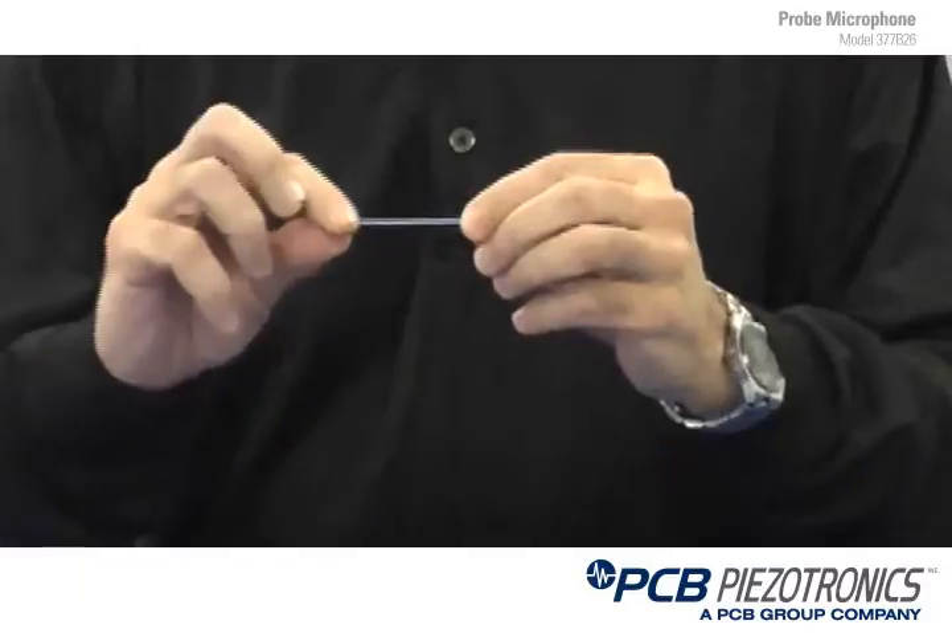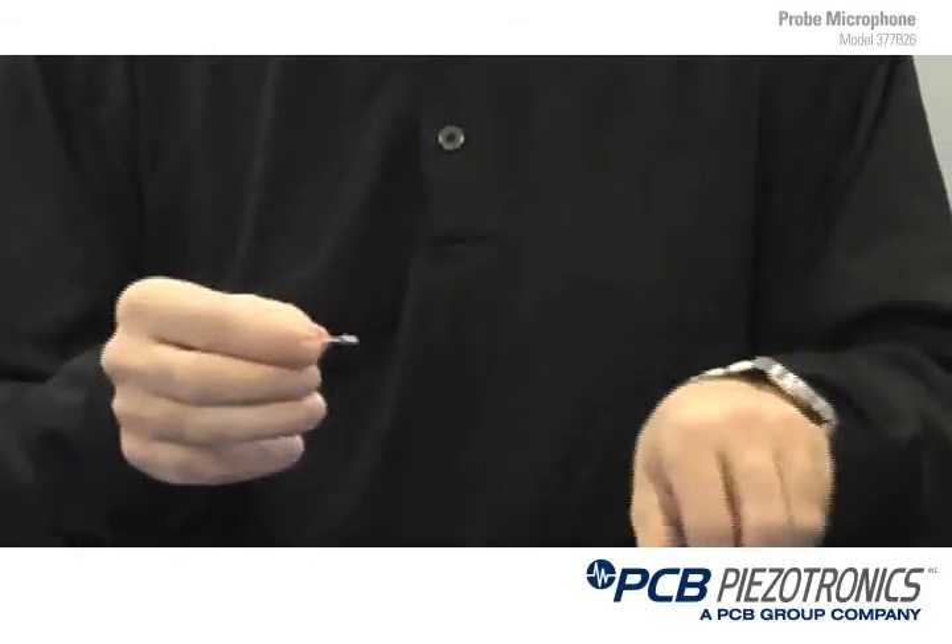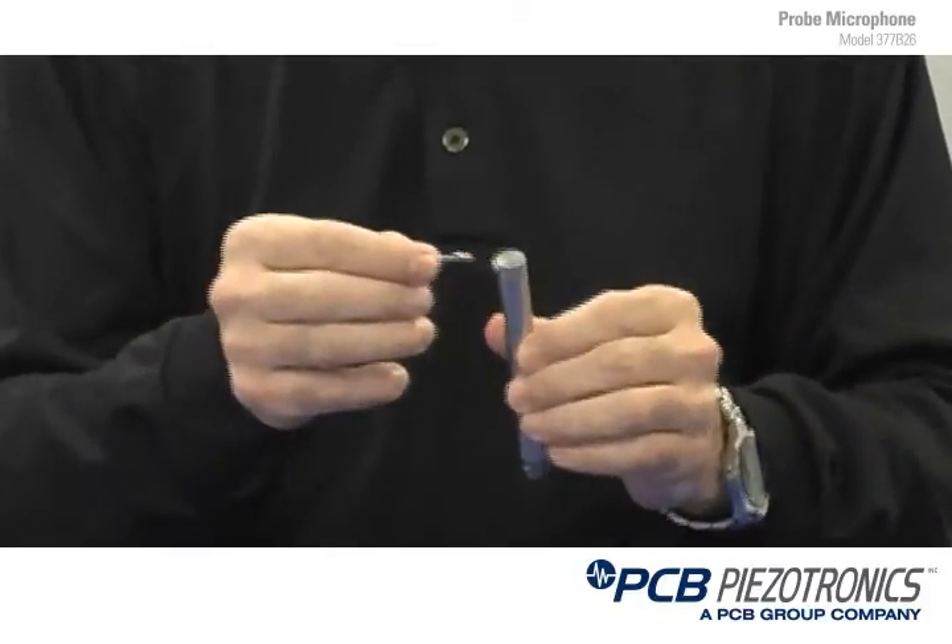Also included in the kit is a flexible tubing tip. This probe tip attaches the same exact way as the stainless steel tips do. It's a little wider in diameter. The advantage of the flexible tubing tip is you can go into not straight or flat areas — you can go into curved surfaces and still measure sound accurately.